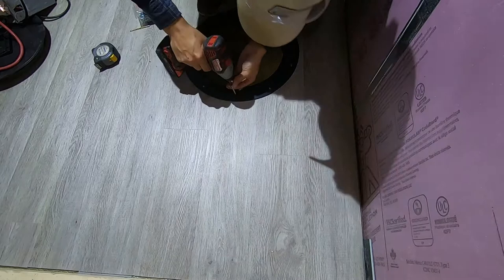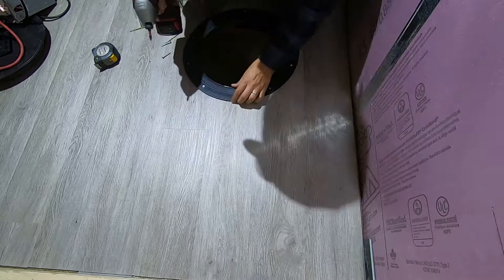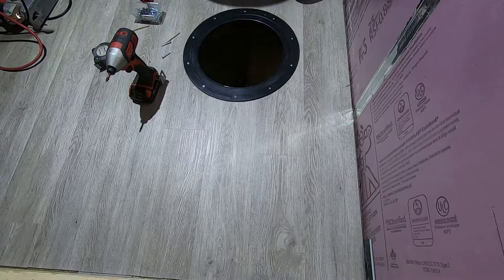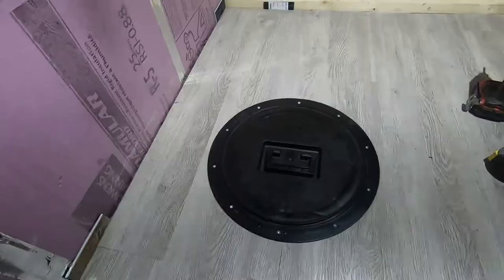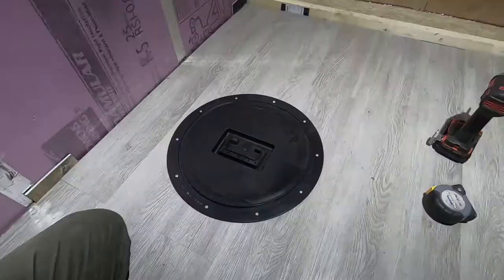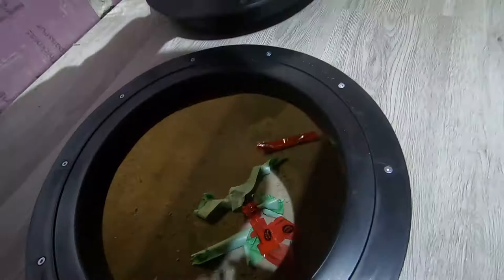There we go — yeah, awesome! We got a nice fishing hole. Super clean, I like this. Ladies and gentlemen, we have the catch cover installed — the first one! This is very easy to do. I recommend anyone who's doing an ice fishing hut build — this is an awesome product. Phenomenal, nice and tight and sealed, and it finishes really nicely with the floor.